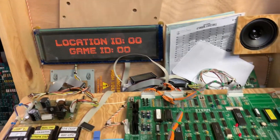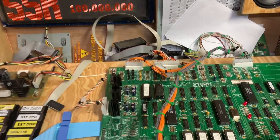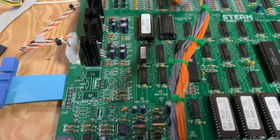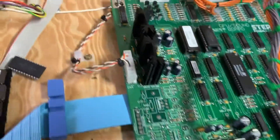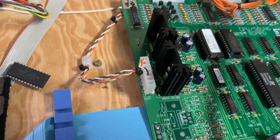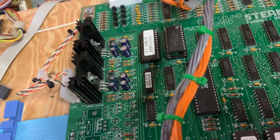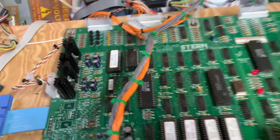Terminator 3 MPU board sent in. The client had connected the power connector to the speaker outputs right here. Fortunately, all that did was blow the two TDA2030 amplifiers in the center of the image right there.